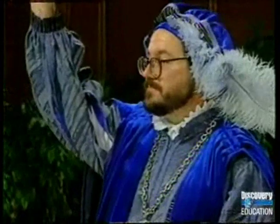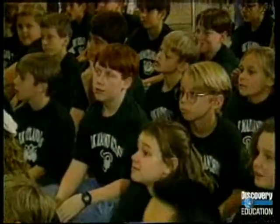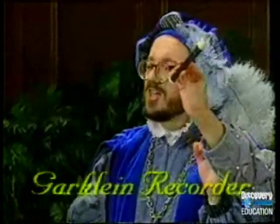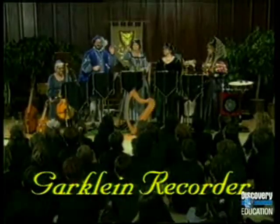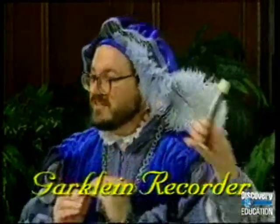How many of you have played a recorder before? Some of these recorders you may have never seen before, because they are very small or incredibly large. The first one is the Garklein Flutlein, which means very, very, very small flute. See how small it is? Artie is the only one who has fingers skinny enough to play it.